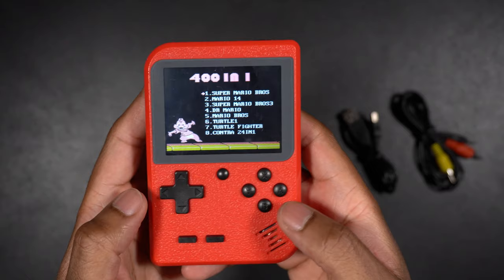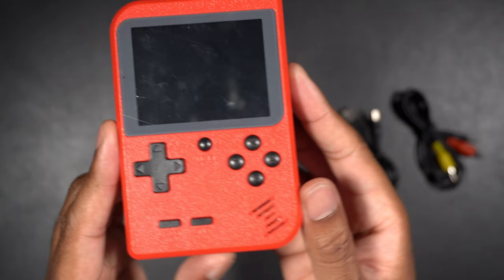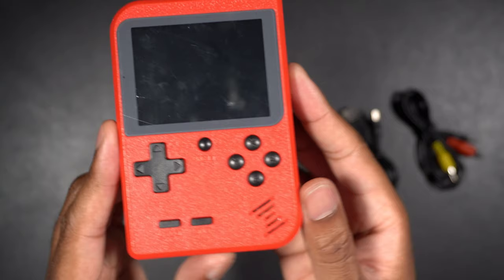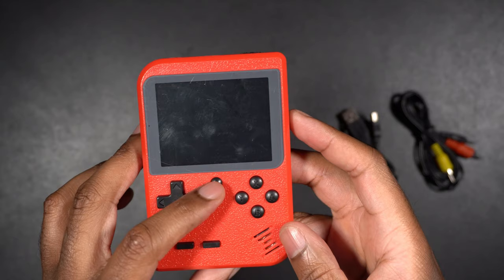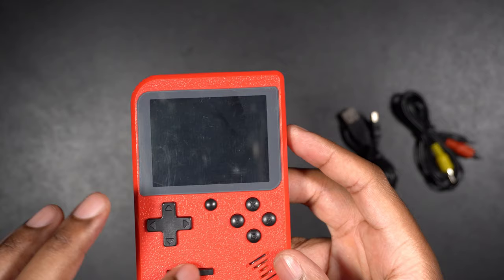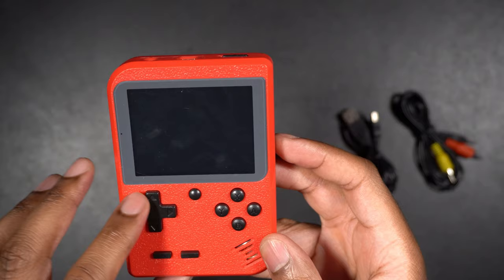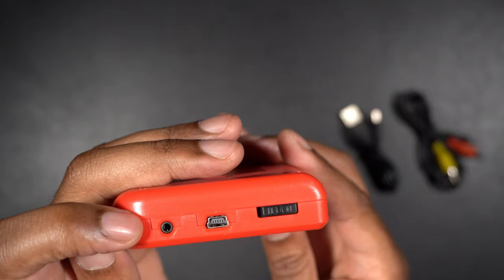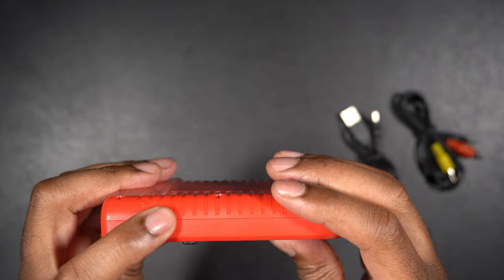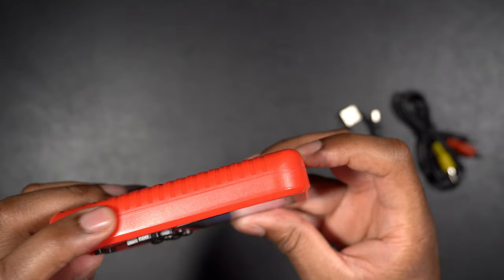Yeah, this is a pretty cool device. It seems like it's going to work really well. I know some of you guys asked me to take a look at this, so I just want to give you a quick look around the device. You can see it's red. It has all the controls — this is a reset button right here. It's a little hard to see what the button functions are because the text is red on red and doesn't stand out. This is a select button and this is a start button. These are the direction pads. On the top we have the headphone jack, the charging port, and the on-off switch. On the side you have the volume dial so you can turn it up and down.